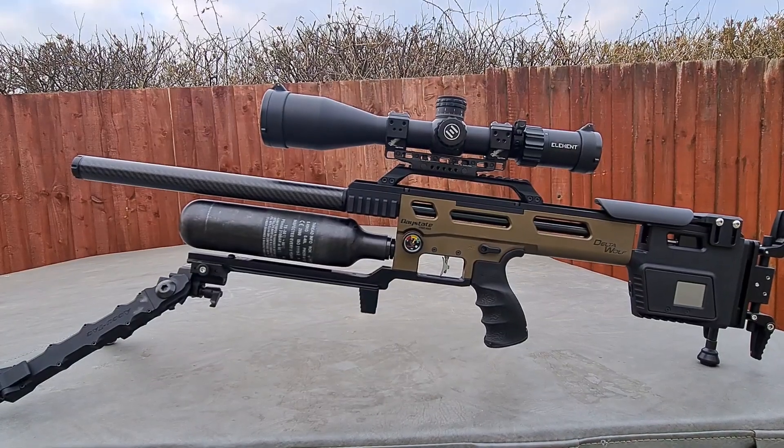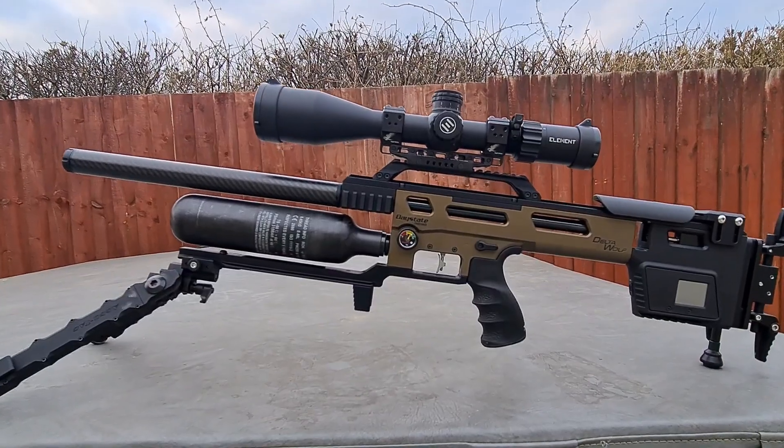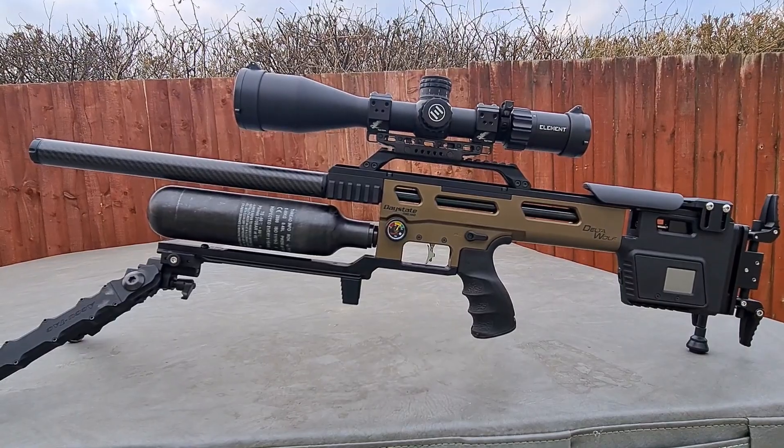It's doing everything that I expected it to do, and all the hype so far is what they said about it — the future of air gunning and all that. But I'm very well impressed with it.